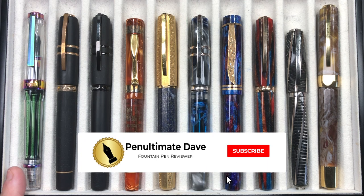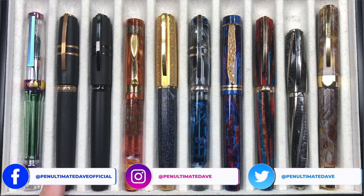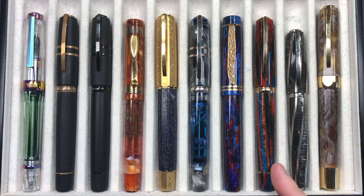From left to right we have a Twisbi VAC 700R in the flame torched Iris edition, a Visconti Homo Sapiens Bronze Age, a Visconti Homo Sapiens Dark Age, a Visconti Ducali Palazzo di Sassuolo, a Visconti Medici Il Magnifico in Lapis Lazuli, a Visconti Homo Sapiens London Fog, an Atelier Luso Carina in the Diamond Nebula, a Visconti Chatterley Luxuries Southwest, a Visconti Divina Metropolitan in Gray, and a Visconti Opera Master in Golden Dust.